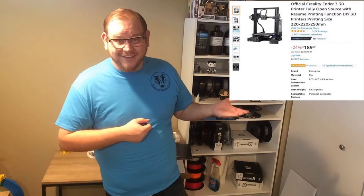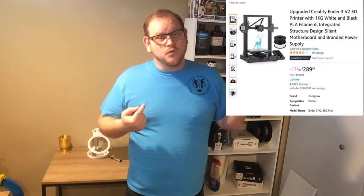The first printer I got is the Ender 3. I bought it from Amazon in October of 2019 for $229. As of this morning it's currently $189 — a $40 difference. The next printers I got, I actually got my Ender 3 v2 and my CR-10 at the same time, January of 2021. The Ender 3 v2 I bought for $259 and as of this morning it was $249. I bought the CR-10 for $369 and as of this morning it's $359. So both of those are a $10 difference from when I bought them a year ago — not a huge difference but still a difference.